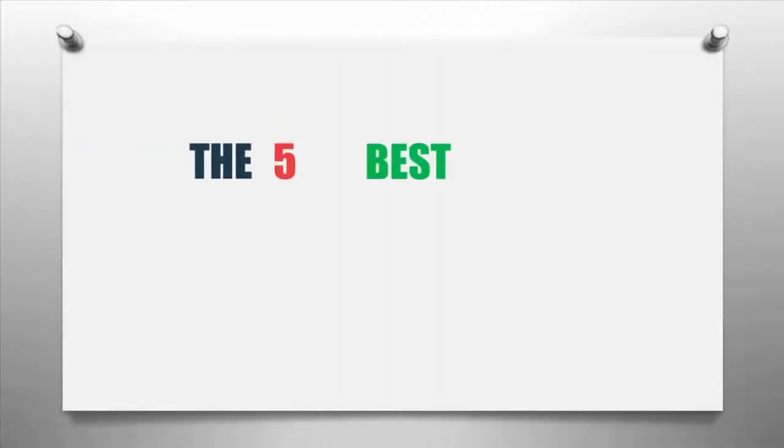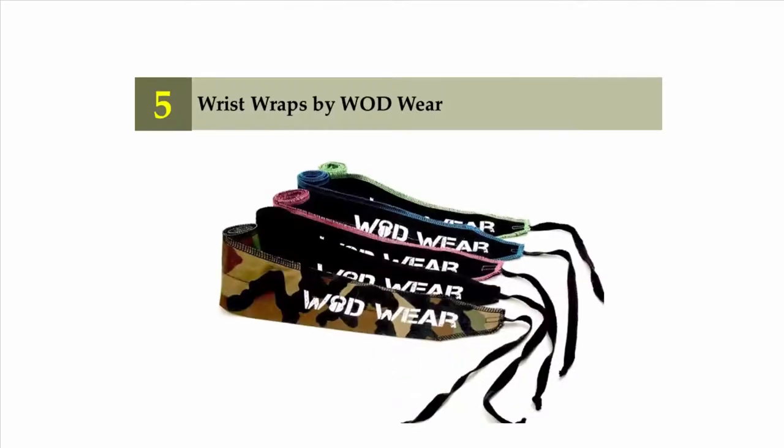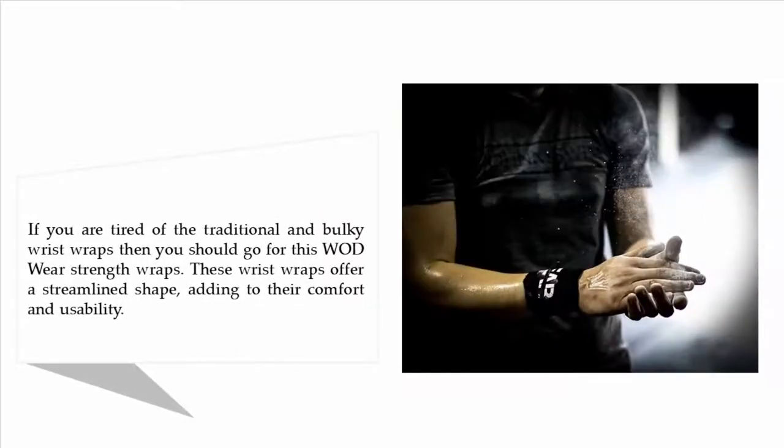The Knowledge Zone presents the five best wrist wraps for lifting. Let's get started with the list. Starting off our list at number five: wrist wraps by WOD Wear. If you are tired of the traditional and bulky wrist wraps,